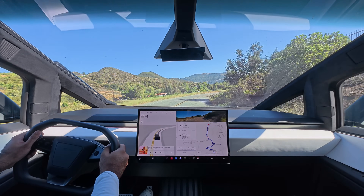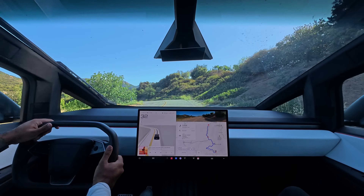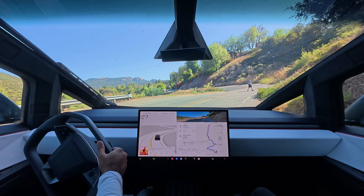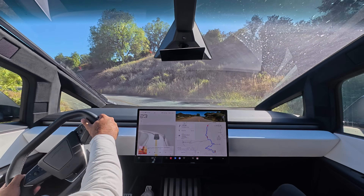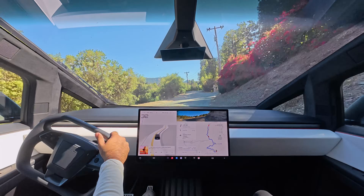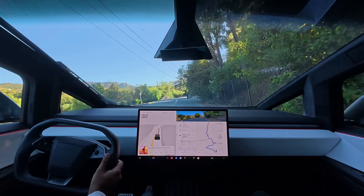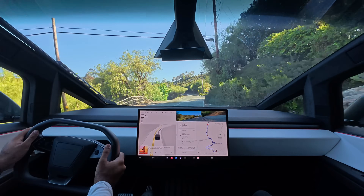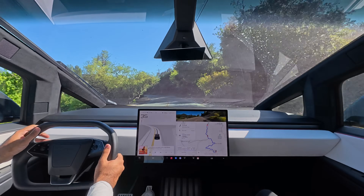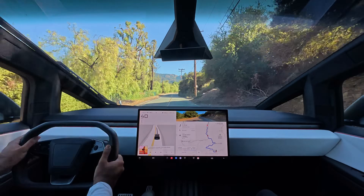Now here we've got a lot of crazy curves in the road as we go up and down the mountain. Here's one of them. And look at that — look how easy it is for even a massive truck to drive on this road. You can fit all your stuff, but it's just as agile as a much smaller sports car on roads like this. And that means you can actually drive a little bit faster and still have great control of the car and an ability to turn sharply.